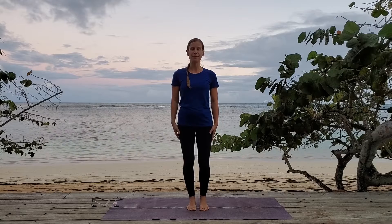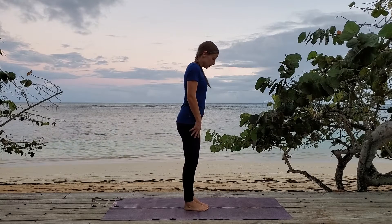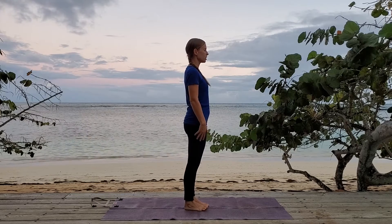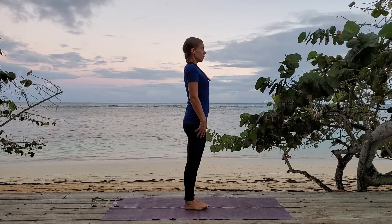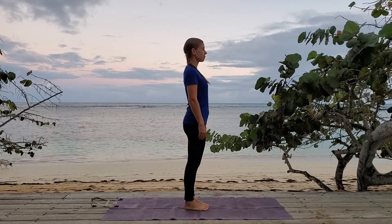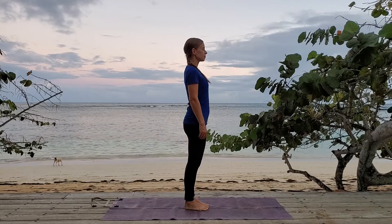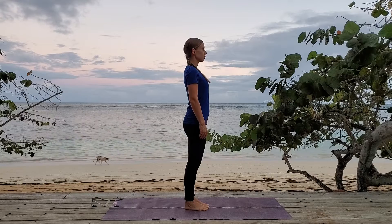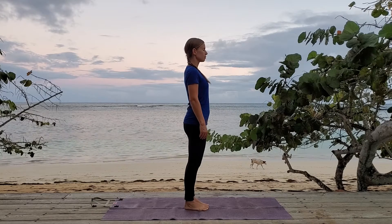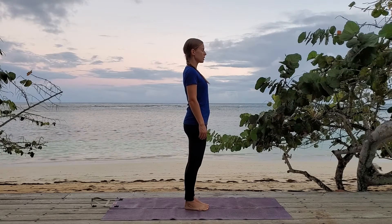Let's start with Hasta Uttanasana — it's the first pose from Sun Salutation. I'm going to turn to the side so you can see. Standing tall, feet grounded, really connecting through all four corners of your feet into the ground. Pushing down through the legs, rising up tall through the spine, opening up the chest. You can close your eyes here. Take a breath. Bring your mind into the present moment, focusing on your practice.